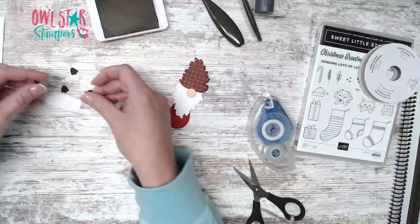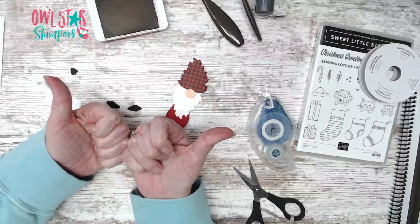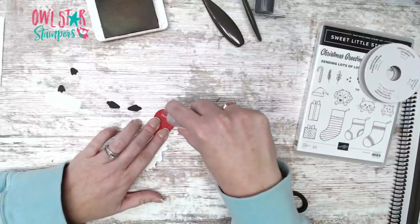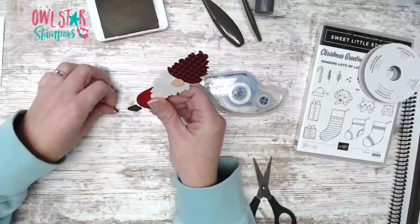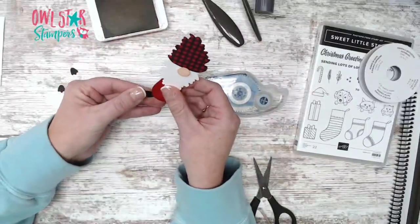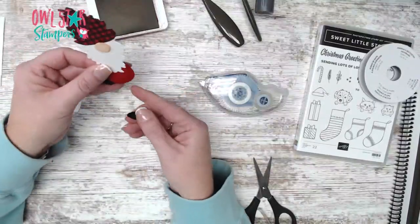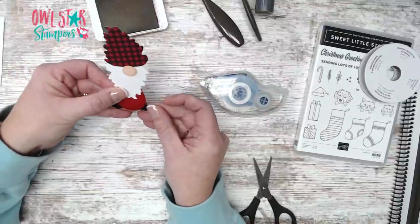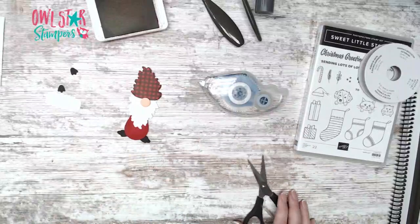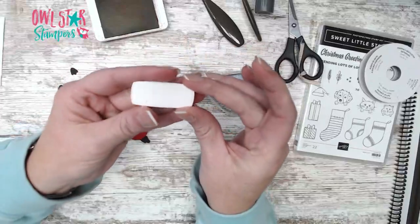Next, take the little feet. A lot of my gnomes have their feet going out to the sides like they're just sitting. Add glue to the bottom and place one going off to the left — you could have them going straight down if you want. Press them back and add one going off to the right. Now we'll do a little stamping for the hands element.